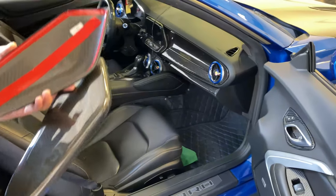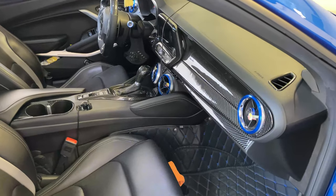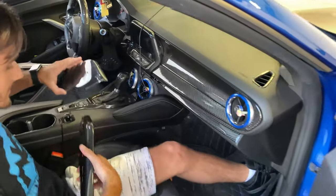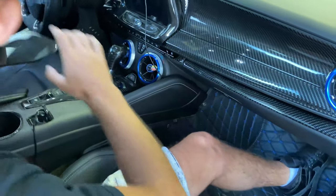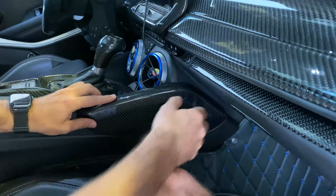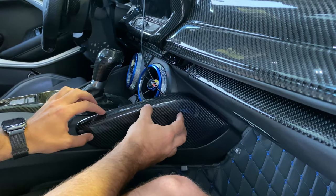To get these installed you just want to go inside your Camaro. You can see inside there are the knee pad cover positions on the center console on each side. Simply grab the correct side and just go over the original parts and cover it up just like that — it will kind of hold in place for right now.